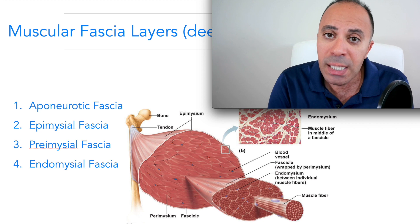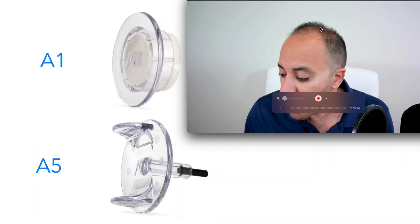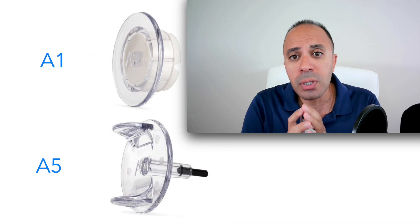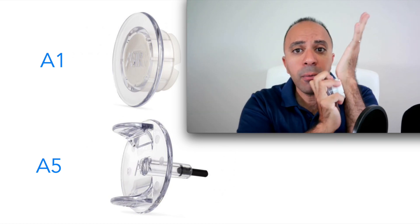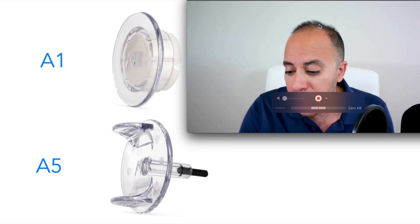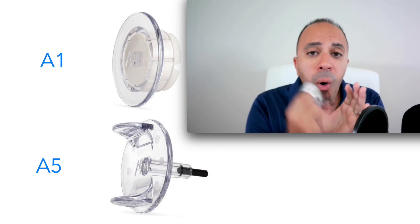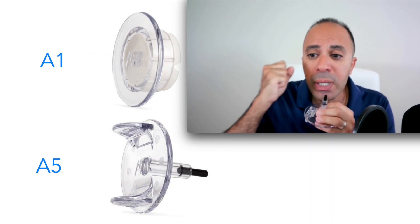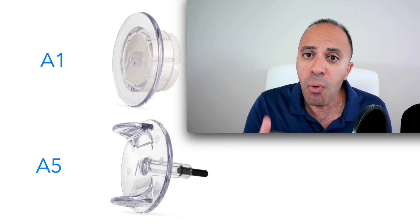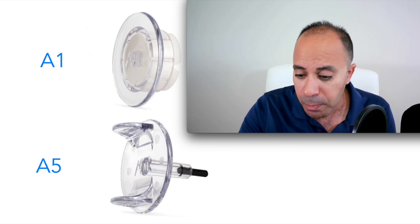We have to work on scar tissue and fascia restrictions simultaneously, because they always occur together. To release fascia restrictions, I use the A1 tool — there's a link below this video to get these tools to use at home. The A1 releases the superficial fascia and aponeurotic fascia restrictions. The A5 works on the epimysium, perimysium, and endomysium — it can go very deep to target all those layers. We have to be careful and follow the protocol in the patient programs to avoid causing inflammation while working on the proliferation stage.